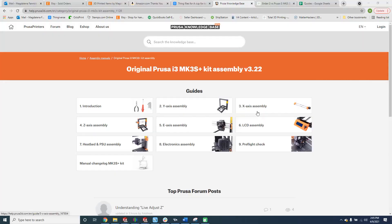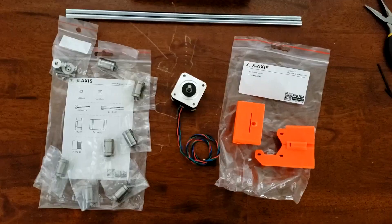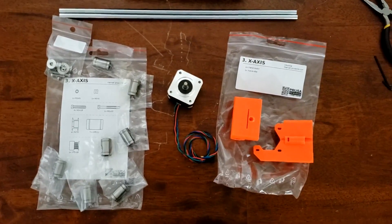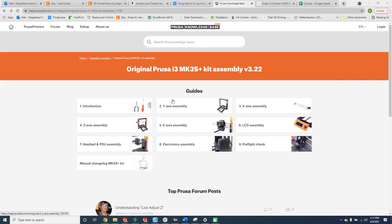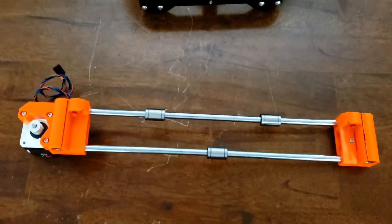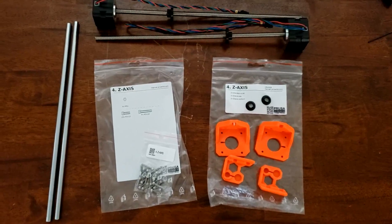The next step is the X-axis assembly. Again, I laid out all of my components on the table and followed the assembly guide to turn this into this. The fourth step is the Z-axis assembly, which allowed me to take my newly assembled X-axis and mount it up to my Y-axis using these additional components.